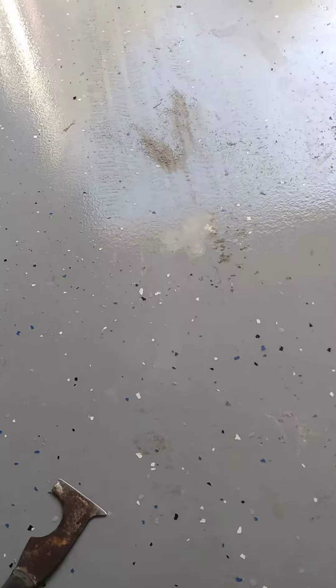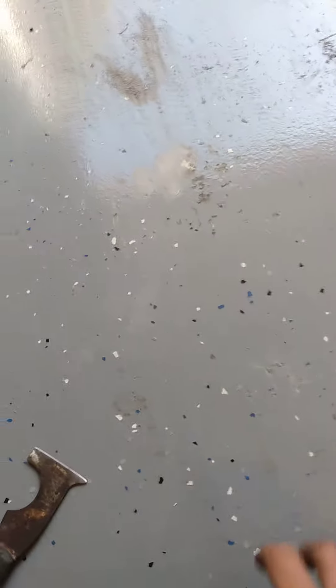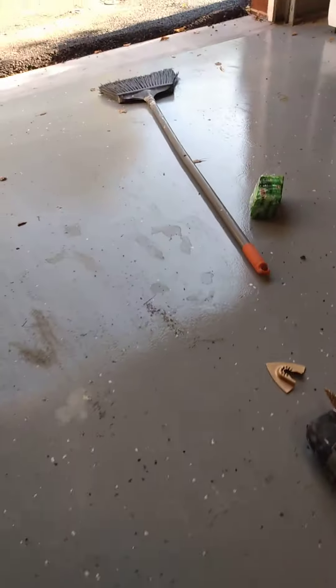Touch up your spots — I'm going to do four spots. Then you have to come back with the clear coat within 24 hours and clear coat it. I'm going to touch up the epoxy spots and then clear coat the whole floor.